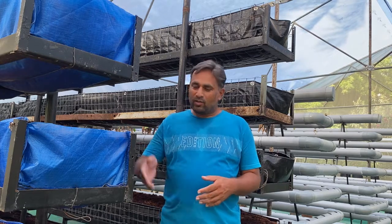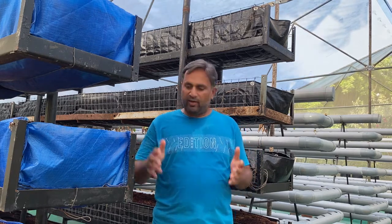Hello friends, welcome again to my YouTube channel Organic and Hydroponic Urban Grow Pro. Today we are going to talk about vertical farming. In this video I am going to explain what vertical farming is, how we should do it, what care we should take while setting up a vertical farming unit, and some of the plants which grow best in this system. To know everything in detail, stay connected till the end.